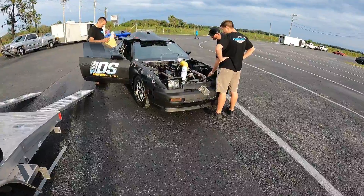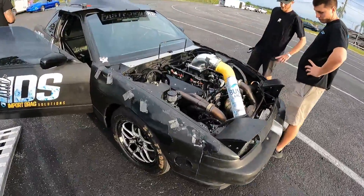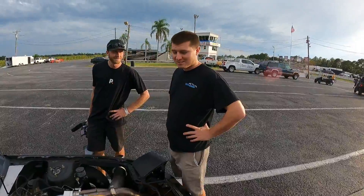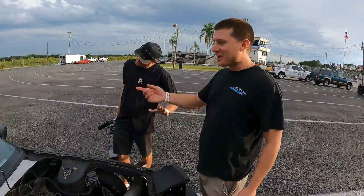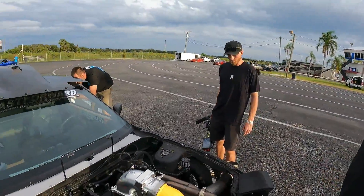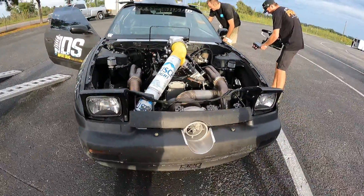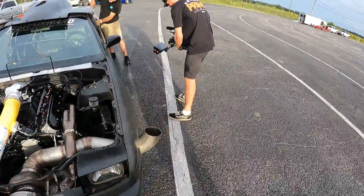Alright y'all, we made it down to the track, got the car out here getting ready to make a solid hit. Tune-ups in it, let's go down on wastegate and see what it'll do. We're not supposed to talk and post about what Ross is going to run — he's a no-time guy, putting in no time. You can't really tell everyone what he's gonna run unless he wants to. Little project Prime action.